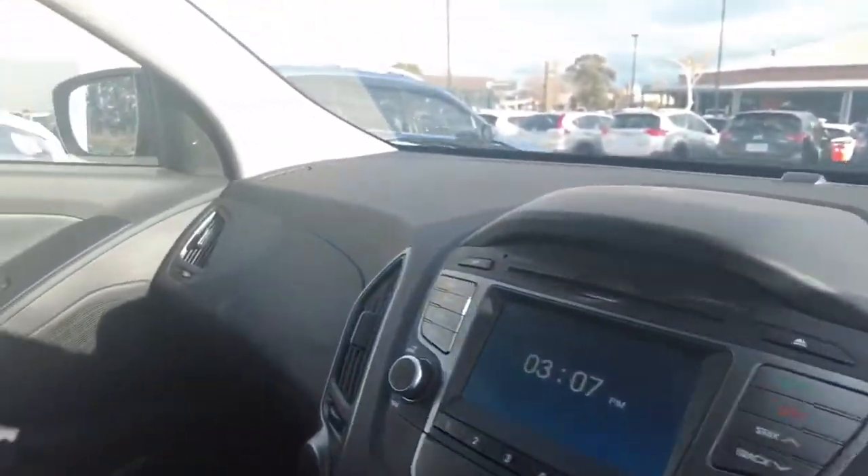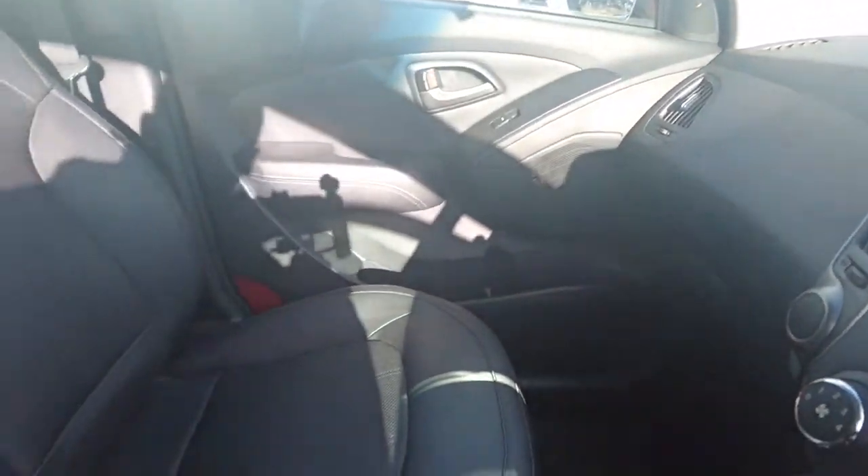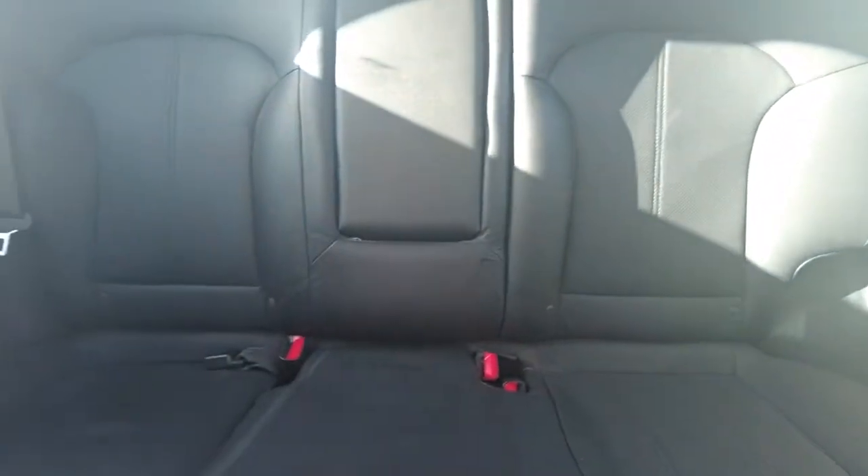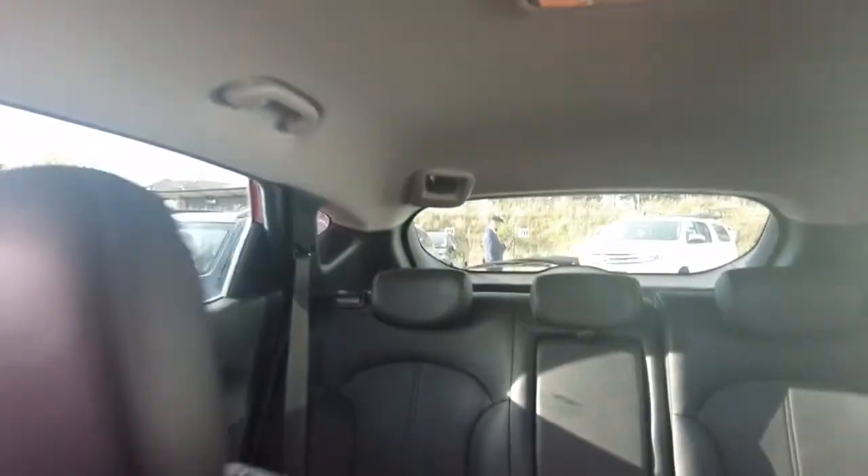Now I'll turn the camera around so you can have a look at the condition of the seats. As you can see there's obviously no damage, no stains whatsoever. It is a really nice car — you do have to come and inspect it yourself to admire it.